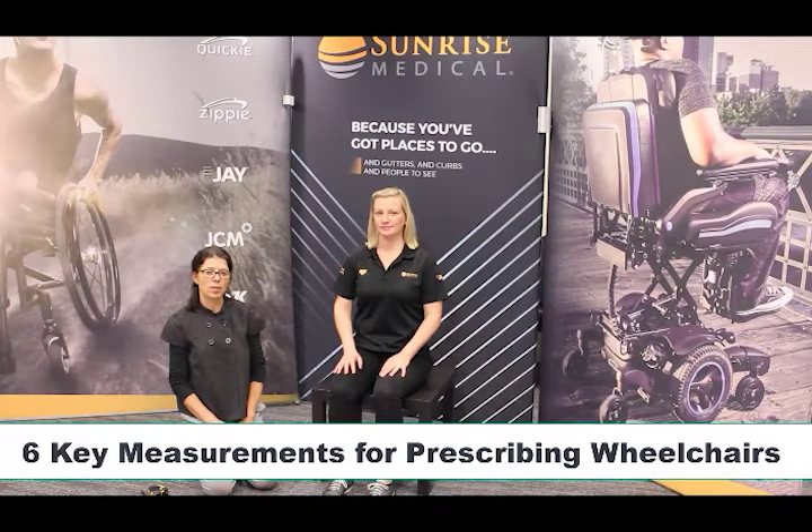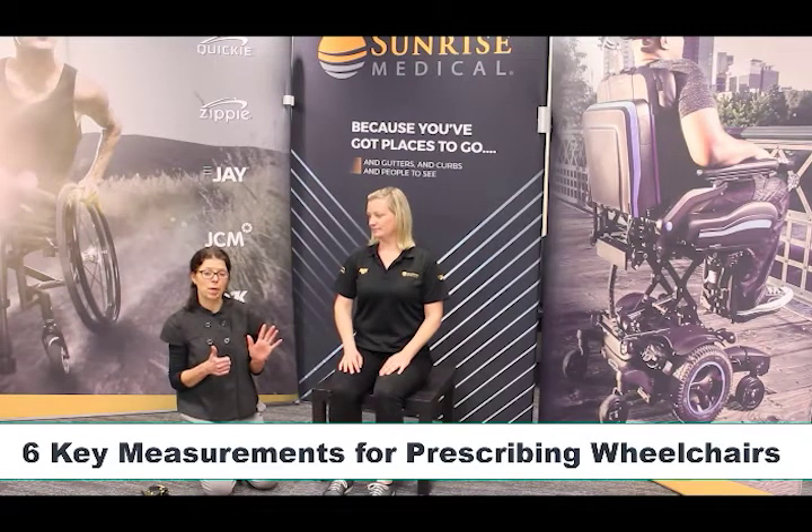Hi, Amy Bjornsson here from Sunrise Medical. Today we'll be going over the six key measurements to take when you're prescribing a manual wheelchair.